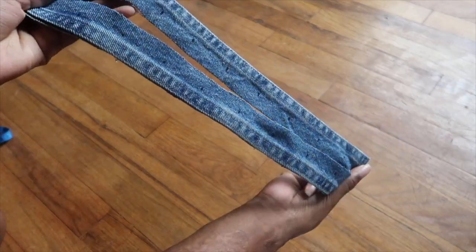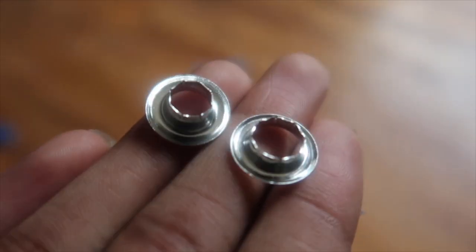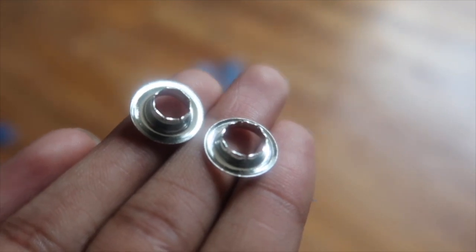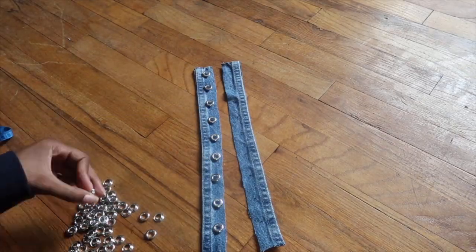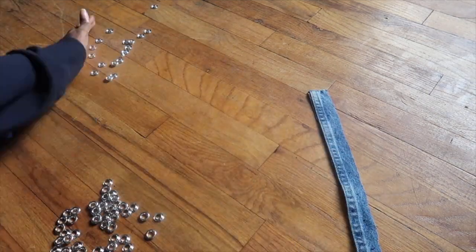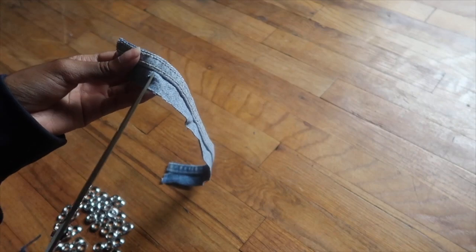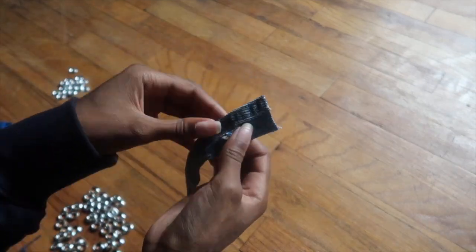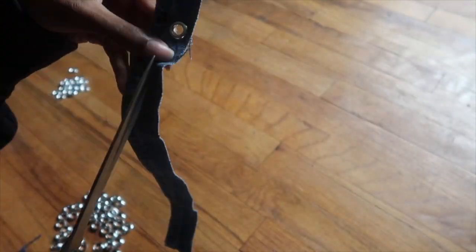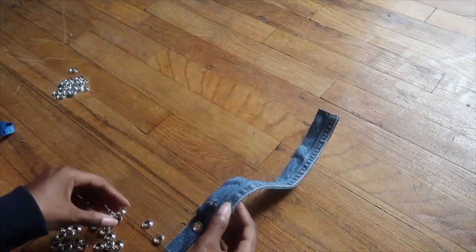You should have something that looks like this. Now take your eyelets — I have the 1/4 inch size. The piece on the left is your top piece that goes in the front of the fabric: it's more narrow and deeper. The piece on the right is your back piece: wider and more shallow. Separate your top pieces out. To cut the holes, make an X shape where you marked, stretch it out with your finger, place the eyelet in to make sure it fits, and repeat on all the marked spots down the strip.